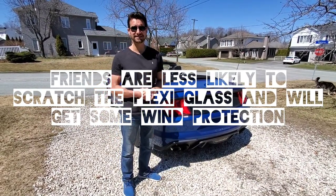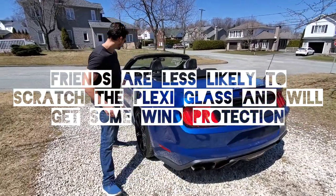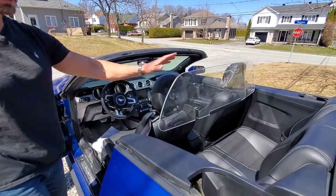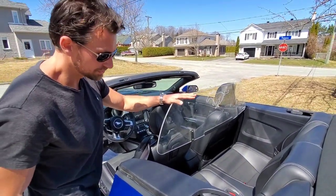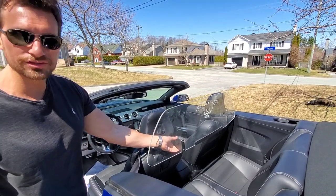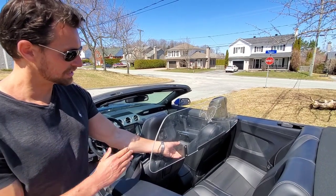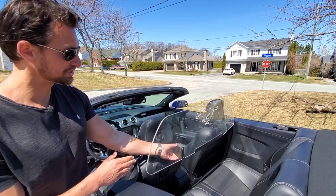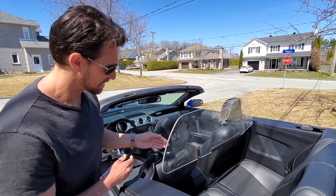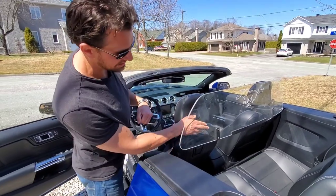If you do occasionally have friends getting into the back seat, let me show you how easy it is. With the plexiglass, you require a second person in order to not scratch the leather, because you do have metal brackets. If you're installing it on your own and you're not careful, you're going to scratch the leather. So it's much easier to have two people do this. Getting in the back seat is really easy to scratch things.